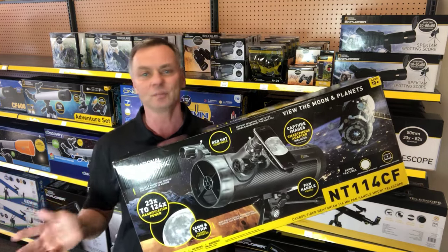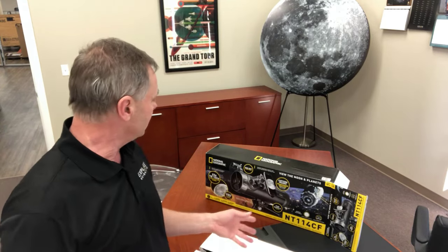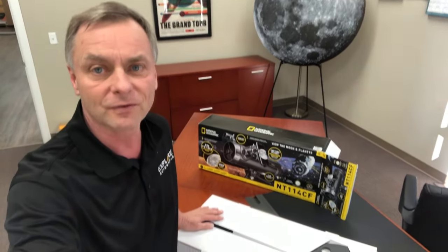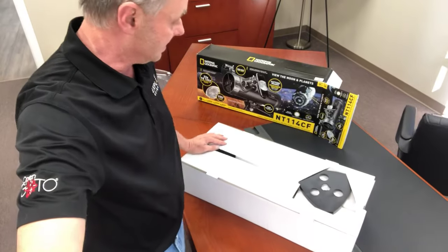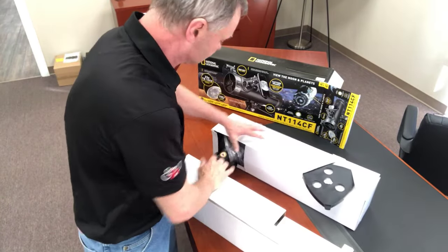That would include the moon, planets, a lot of deep sky objects, and it's a great way to get started. What we have here is basically two boxes pulled out from the gift box, and up on top is a spreader bar so you can separate these two boxes out.